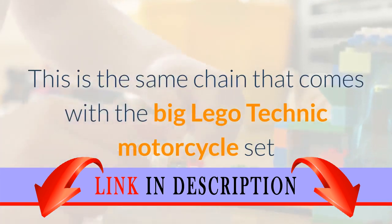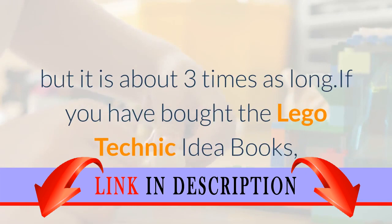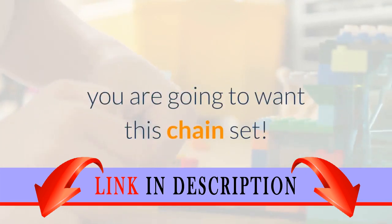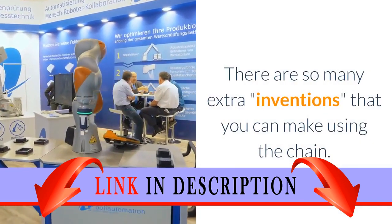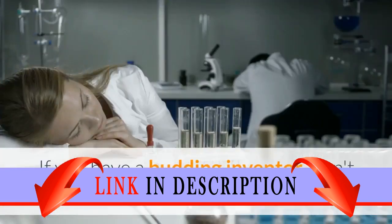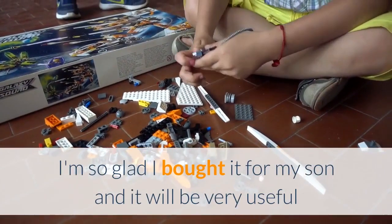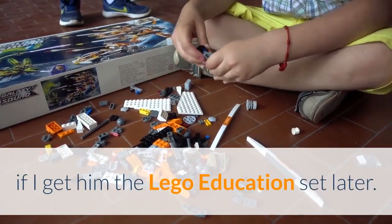This is the same chain that comes with the big LEGO Technic motorcycle set, but it is about three times as long. If you have bought the LEGO Technic idea books, you are going to want this chain set. There are so many extra inventions that you can make using the chain. If you have a budding inventor, don't hesitate to invest in this set. I'm so glad I bought it for my son, and it will be very useful if I get him the LEGO Education set later.